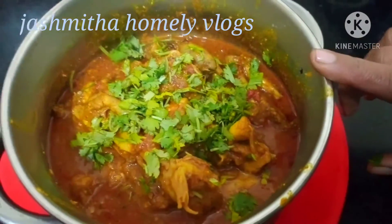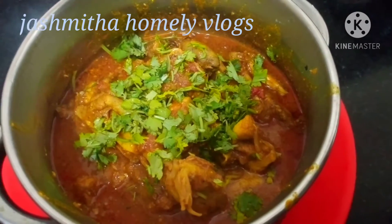What is the name? Perugu chicken curry. This is very tasty.